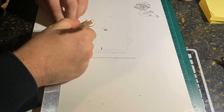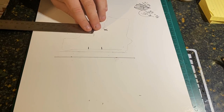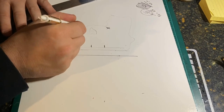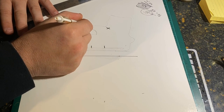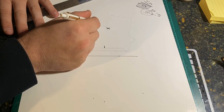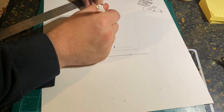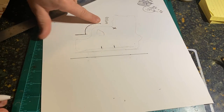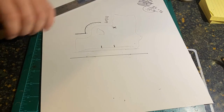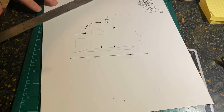We'll measure out half an inch on the bottom where the barrel would be, and half an inch all the way around. I can eyeball some of this, but I want to go ahead and measure it all the way around to be sure. That space at the top — I'll mark it — because we need room to stick our fingers in between the holster leather and the firearm grip itself. Double-check everything, and it all looks good.